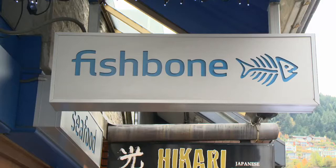Orange Roughy is a premium table fish. It's probably one of New Zealand's best eating fish. It has a beautiful, almost scallop-like flavour to it. It's kind of silky in texture in the mouth.